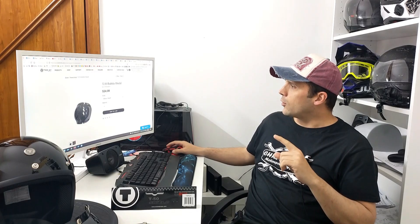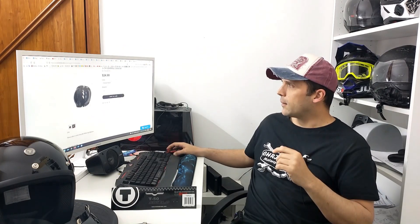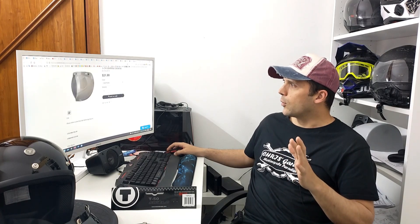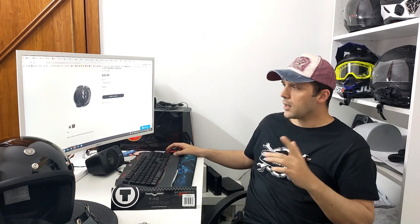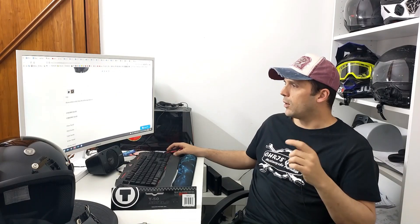Per questo casco come accessori ci sono praticamente solo i due guanciali e la visiera a bolla. Come dicevo prima, tutti i colori costano intorno ai 25€, tranne il colore chrome, che è 30-33€, poi in base al negozio e alla conversione.